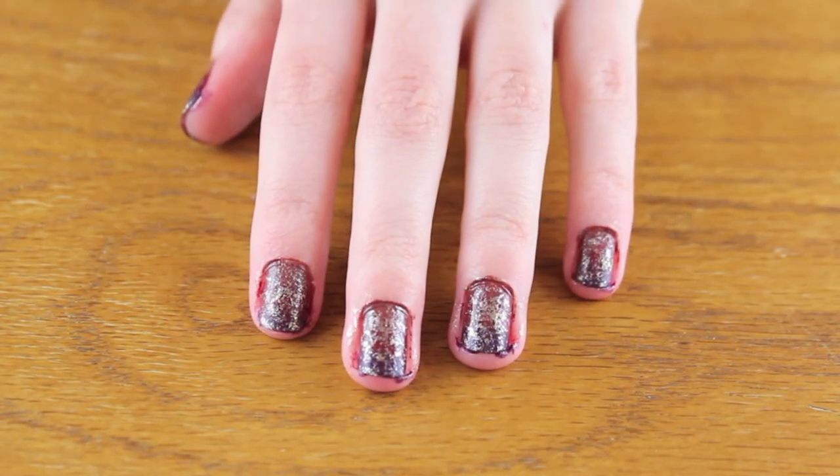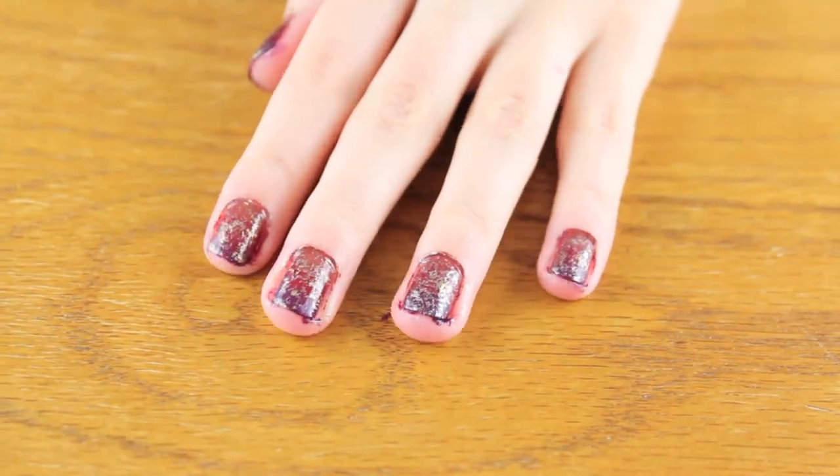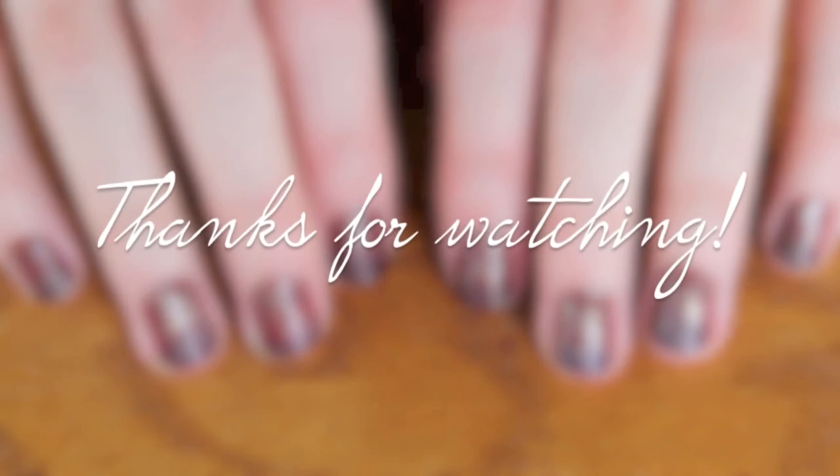Once the gold nail polish is dry, apply your top coat and then remove the nail polish around the edges of your nails and you're done. I hope you enjoyed this — thanks for watching!